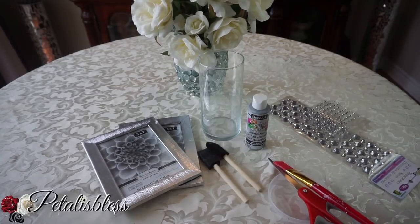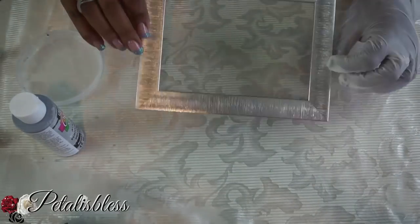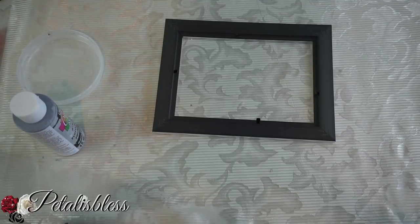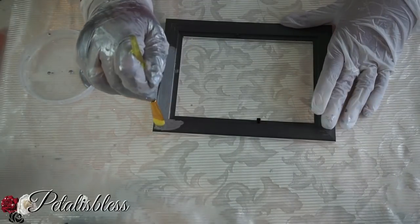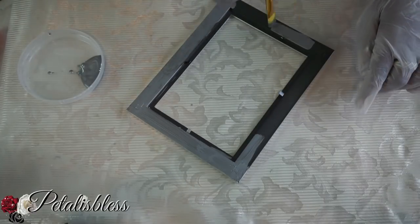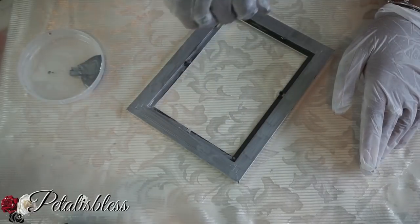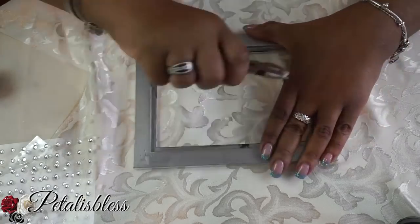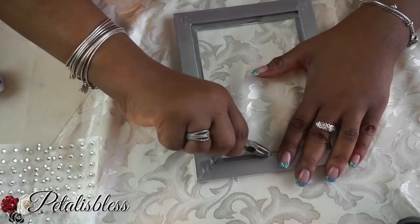Let's get started. We're going to take everything out of the picture frame and paint the back silver, because the back will be showing. We'll remove the metal tabs that are sticking out and use hot glue to hold the glass back into the frame.